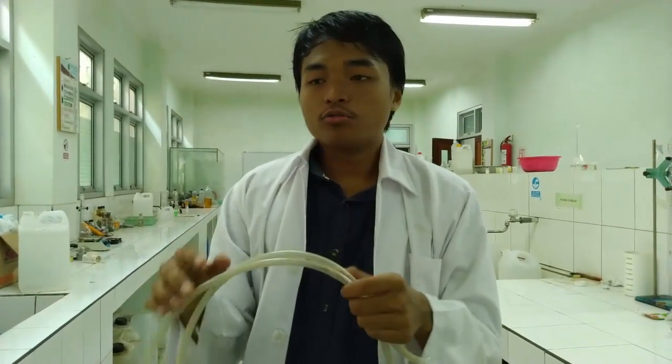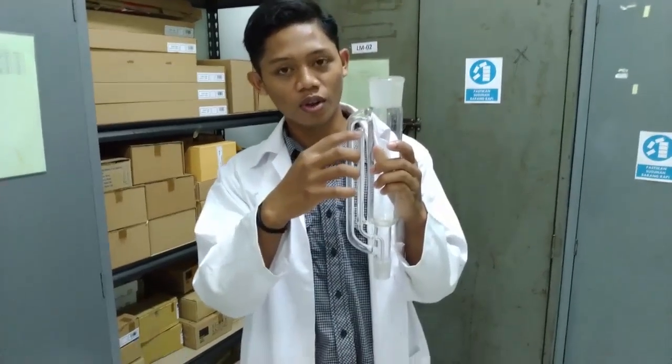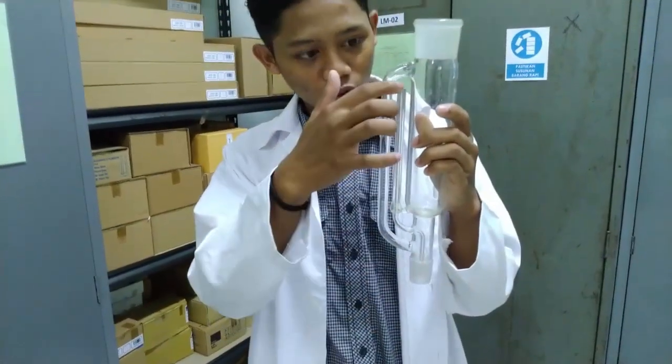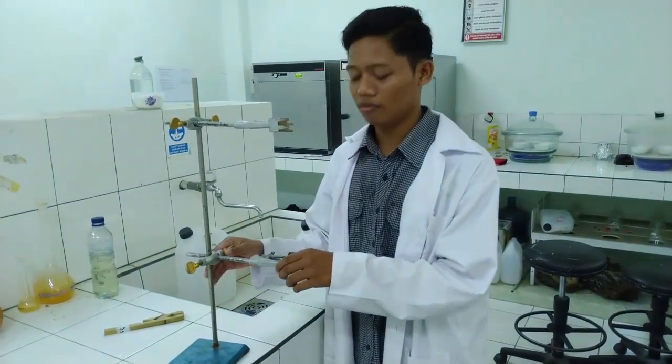Ini adalah selang yang akan digunakan untuk mengaliri air dari ember ke dalam proses ekstraksi. Ini adalah tabung soklet. Tabung soklet sendiri berfungsi menampung hasil ekstraksi dari ekstrak minyak atsiri. Ketika minyaknya sudah penuh, minyak tersebut akan kembali turun melalui pipa ini kembali ke dalam labu. Di sini ada klem dan statif yang digunakan untuk menjepit kondensor dan tabung soklet pada saat proses ekstraksi.